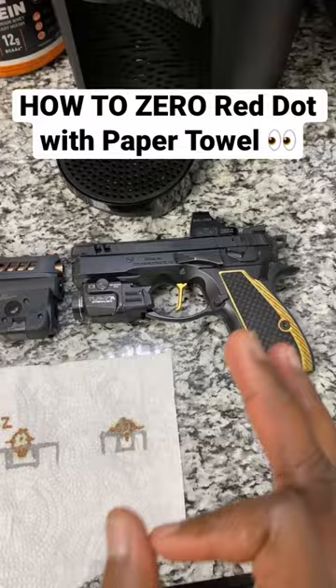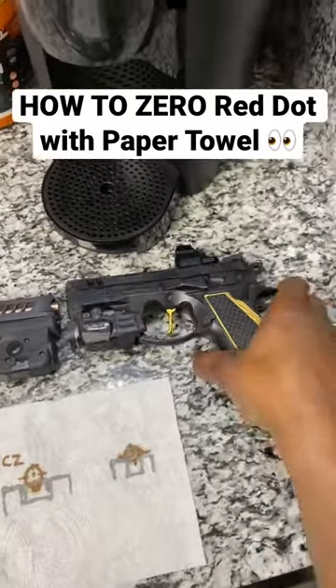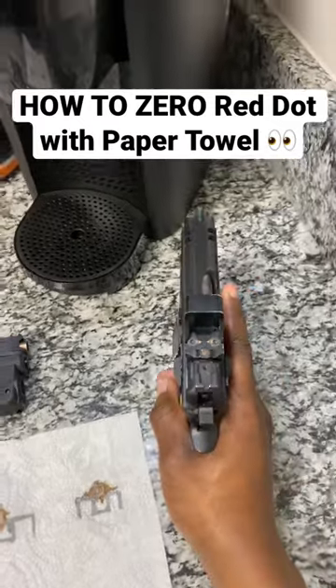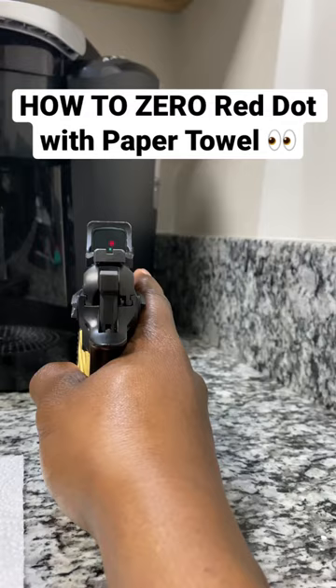The beauty of having your iron sights already dialed in is you can take the optic off and throw another optic on it. You can get your windage pretty much exactly the same for your dot, because all you've got to do is make sure that your dot is in line with your already zeroed iron sights.